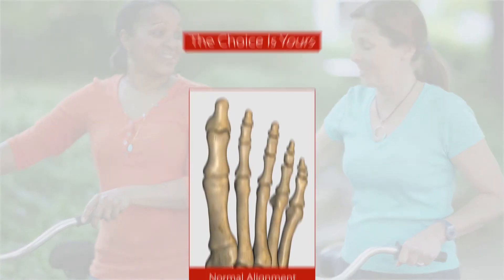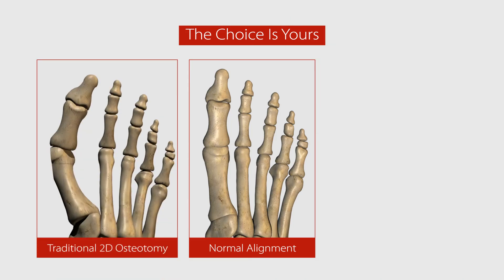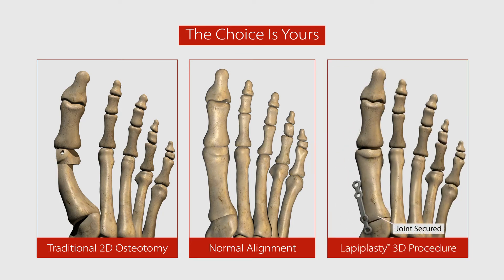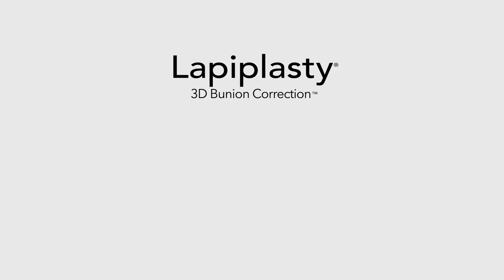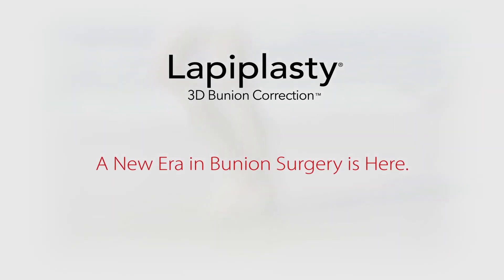Now you know your options. The choice is yours: the 2D cut-and-shift osteotomy that merely addresses the symptoms, or you can fix it right the first time with Lapoplasty 3D Bunion Correction — a new era in bunion surgery. Ask your surgeon if the Lapoplasty procedure is right for you.